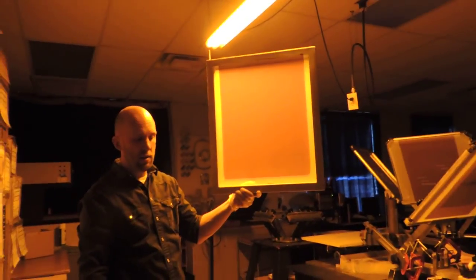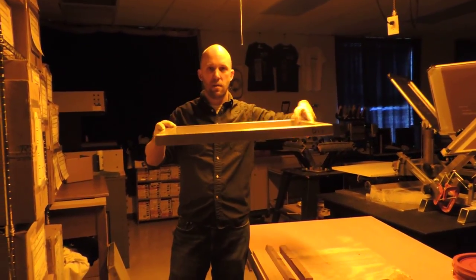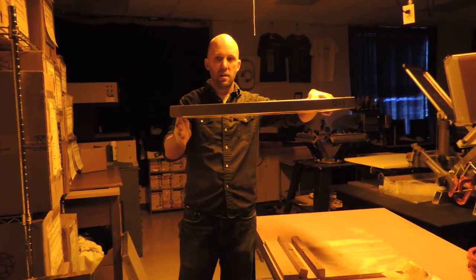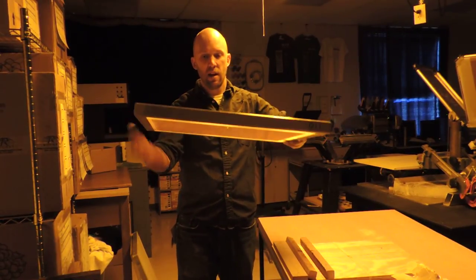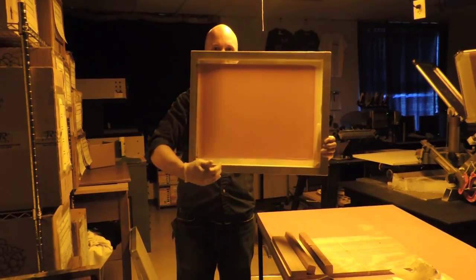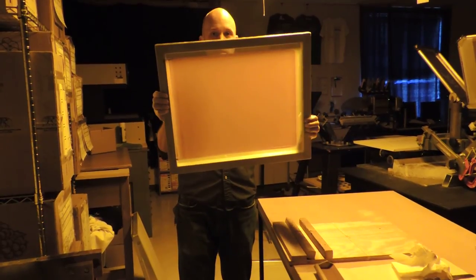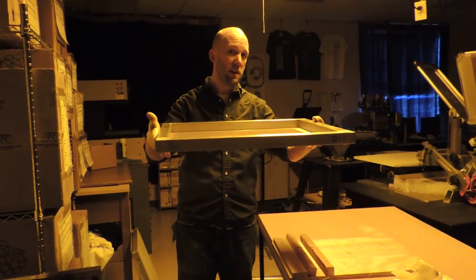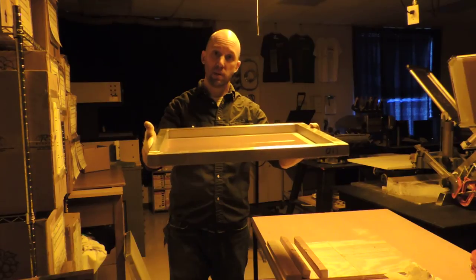Now you have to let it dry. It has to dry with the screen facing down, because you want the emulsion to settle and pull down towards the mesh end. When you put this down, make sure it's between those two boards on either side — don't put a board right across the screen or it will leave a mark and stick. Make sure the boards are on either side, then turn on the fan and it should dry in about 15 minutes. The exposure time and everything else is exactly the same for liquid emulsion as it would be for sheet emulsion.